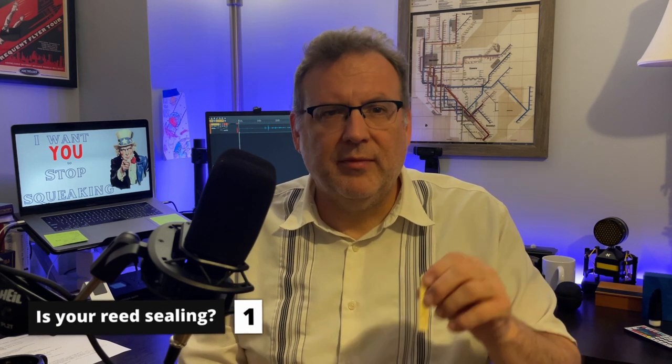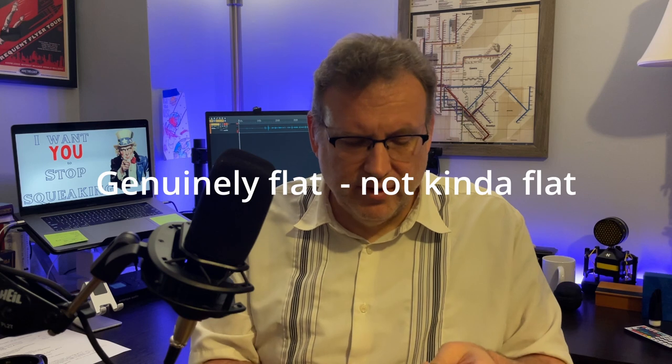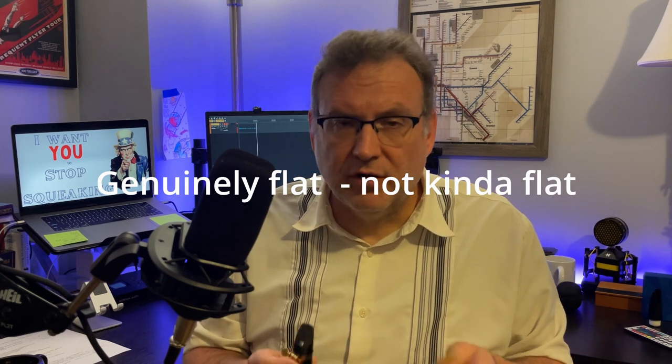There are some more things that can happen with reeds to make them squeak. The primary one is if your reed is warped. Your reed can be warped in two ways. The most challenging is if the flat part of your reed — the part with the logo that lines up with the flat part of your mouthpiece — if we don't have a flat surface to a flat surface, that's going to create a situation where your reed is likely to squeak.